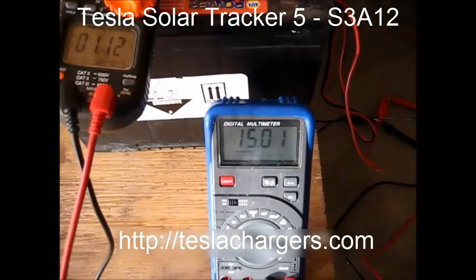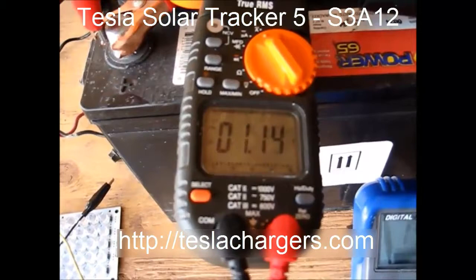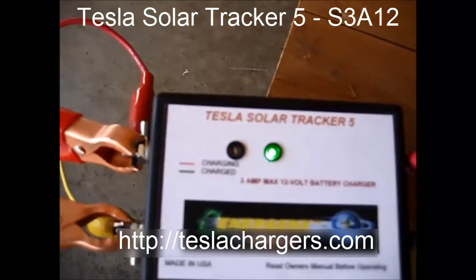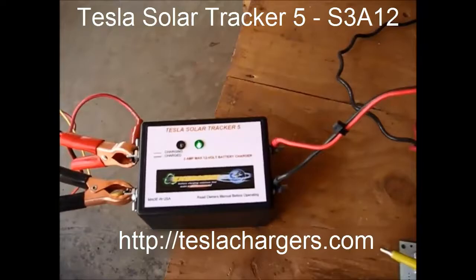John and Chuck back just to show you where it pushed the battery to — it's 15.01 volts and it's down to float current at 1.13 amps. It'll come down even lower as the battery tops off. You can see it says it's ready to go. We'll be back with a few more videos on these trackers.